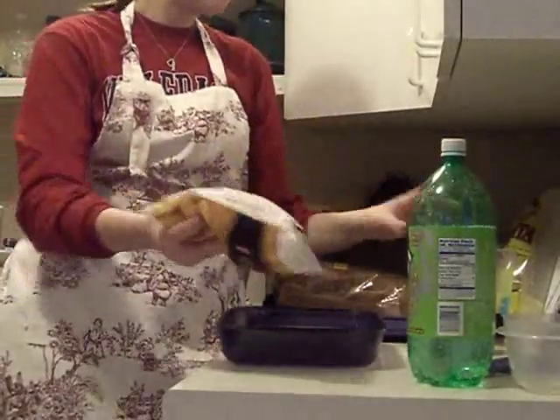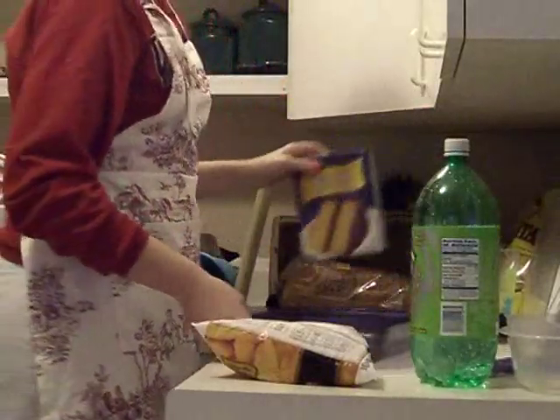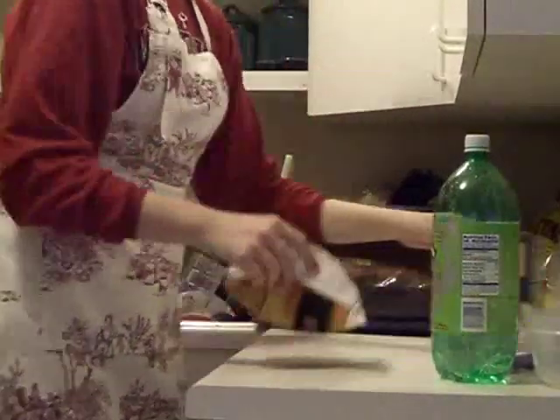A bag of frozen fruit, and a box of cake mix is all you need to get started with this. I also have cool whip free, light cool whip to put on top at the end.